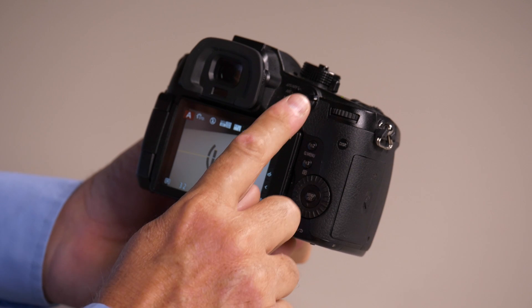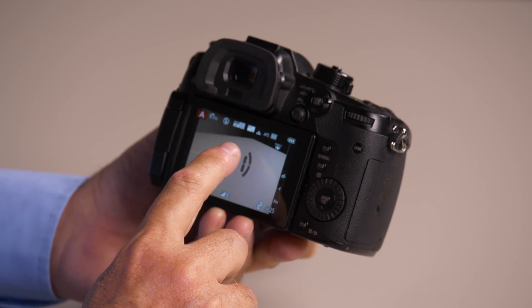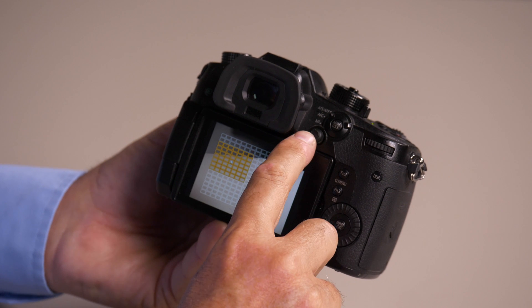The GH5 has a joystick that's just to the right of the viewfinder. The joystick has two functions: one is to help you move focusing around. You can still focus by touching the screen, but now you can move the focus point by touching the joystick.